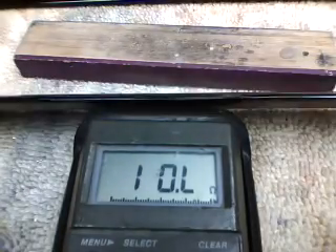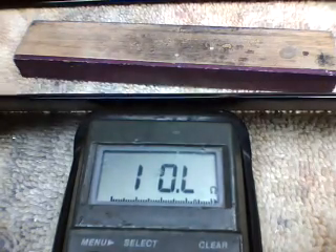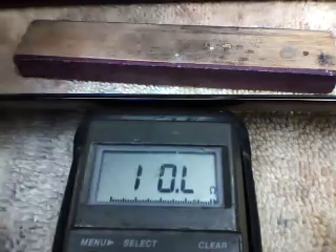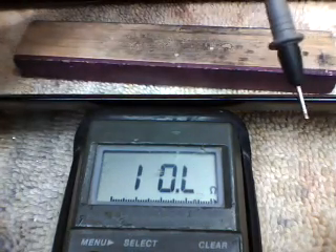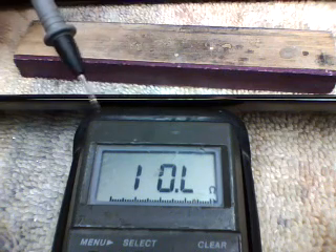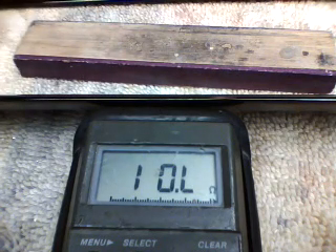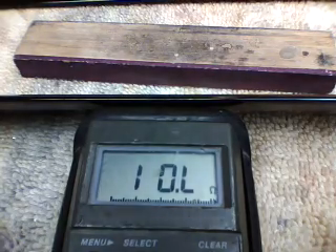Second blade, same routine — tip into the bolt hole on this end. Our clear coat is acting like an insulator.